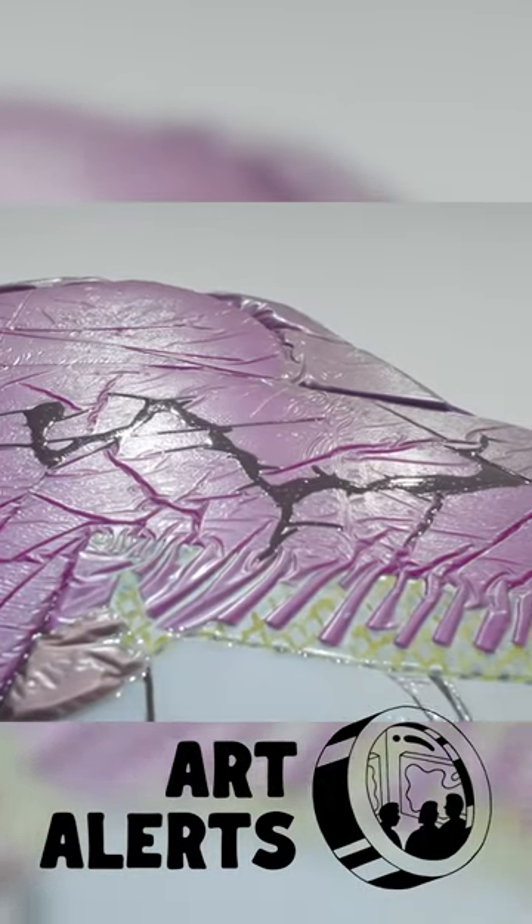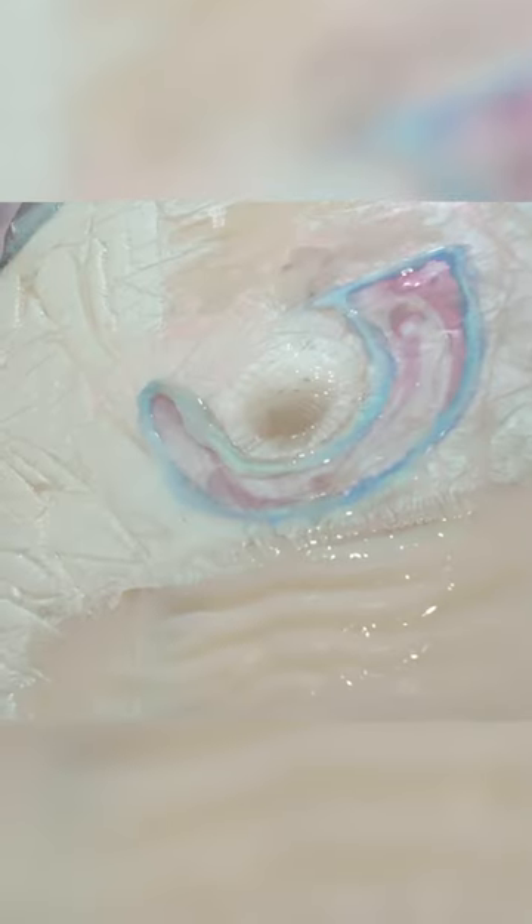This artist's sculptural collages are made from resin, digital photos printed on aluminum, oil paint, solder, and abalone shells found on the beach. Some of the works even had alligator skin in them.